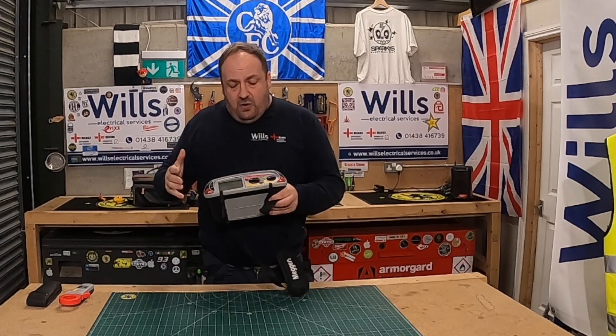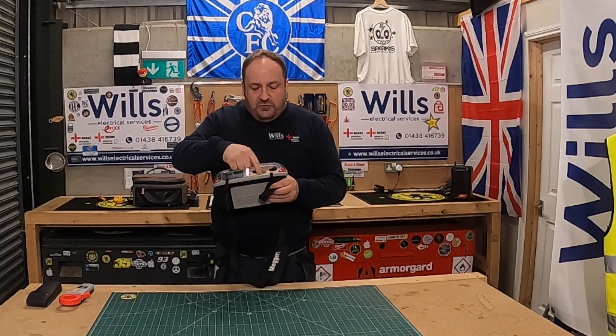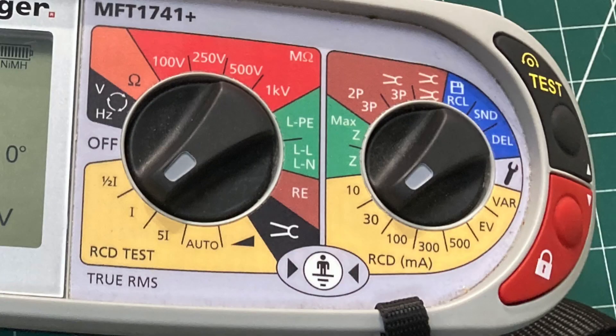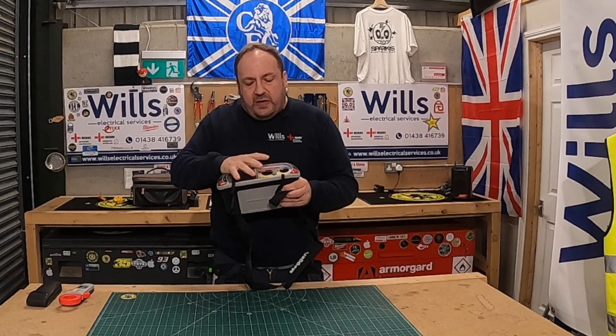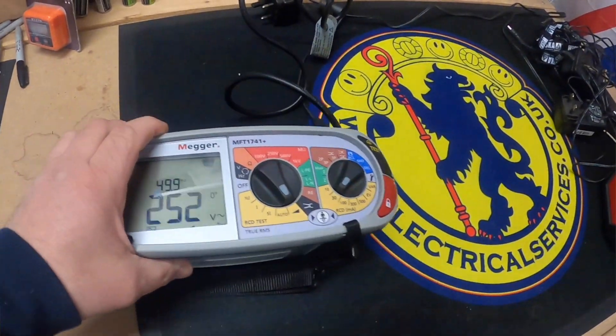A lot of people on Instagram and TikTok were asking what the difference was between the models. This one actually has the EV function which is different. What we're going to look at now is the ramp function.